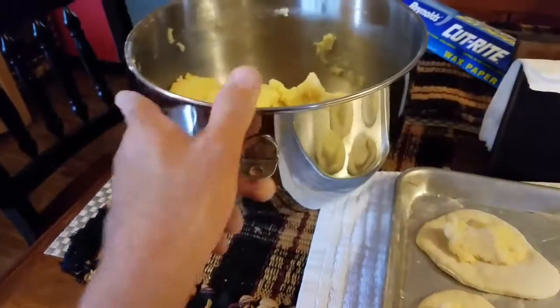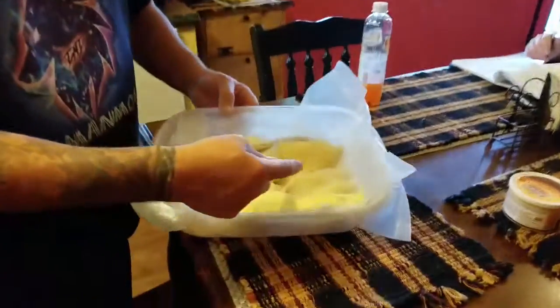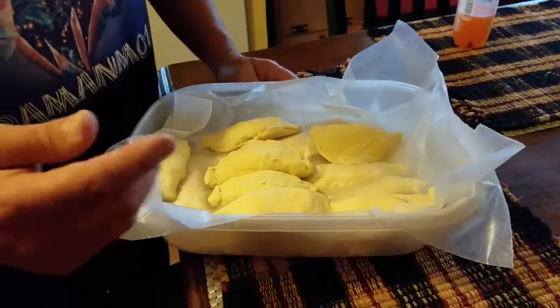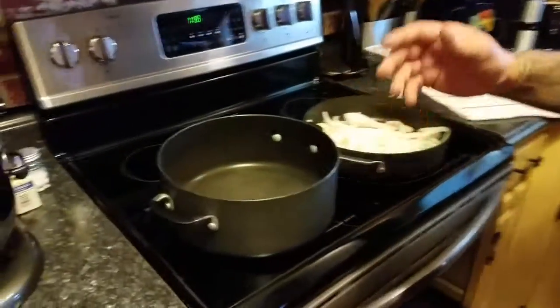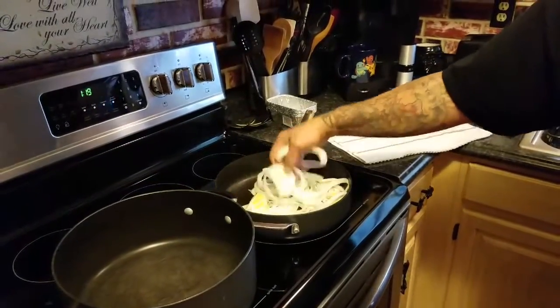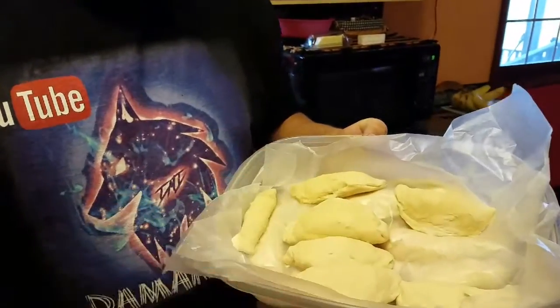The pierogies are done. I made them a little larger, which is fine — you eat two instead of six small ones, and it made a considerable large amount. To cook them: put them in salted boiling water and boil until they float to the top. Don't overcook them or they'll get soggy. Take them out with a slotted spoon, drain them, then fry them in butter and onions to brown them up a bit.